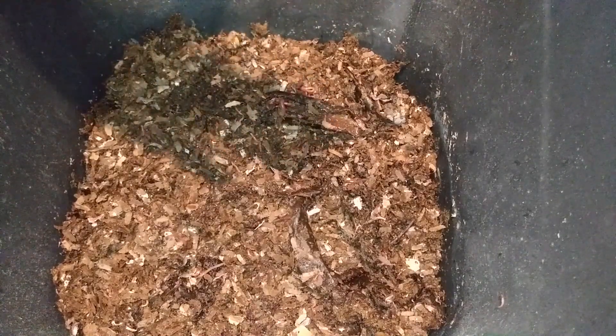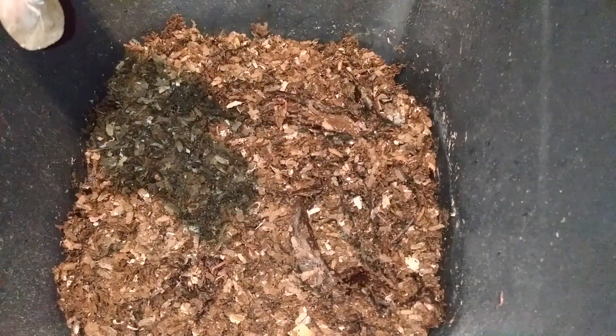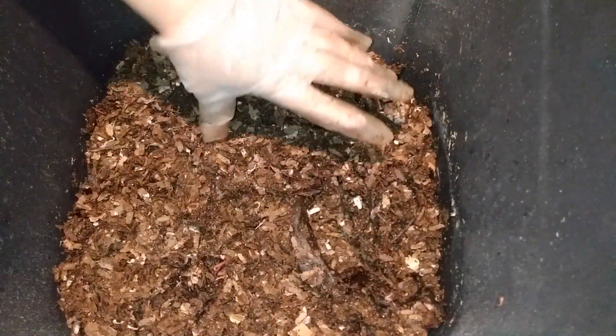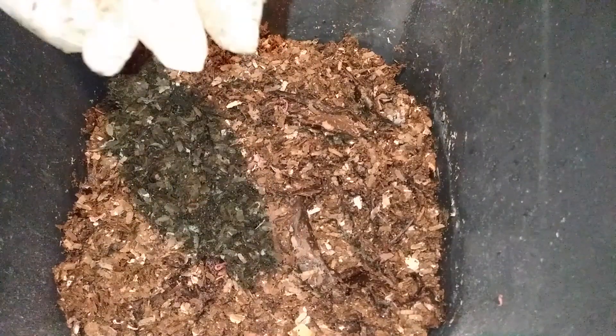Wow, look at this little worm ball! Okay, let's feed them up — oh, there are babies on my glove! More babies! That's what I mean — they've multiplied like crazy.